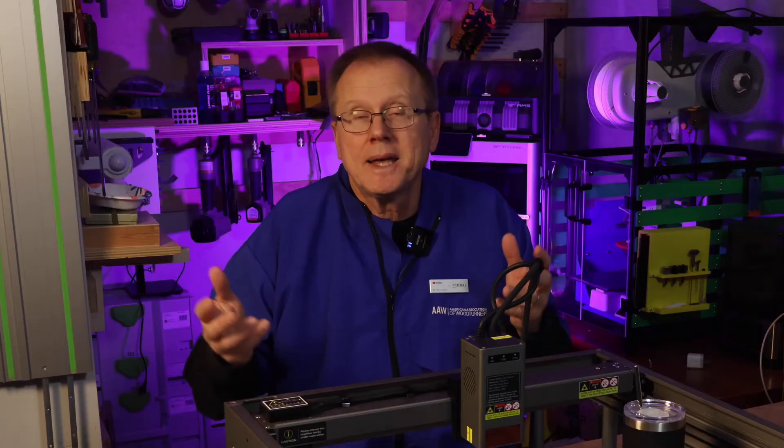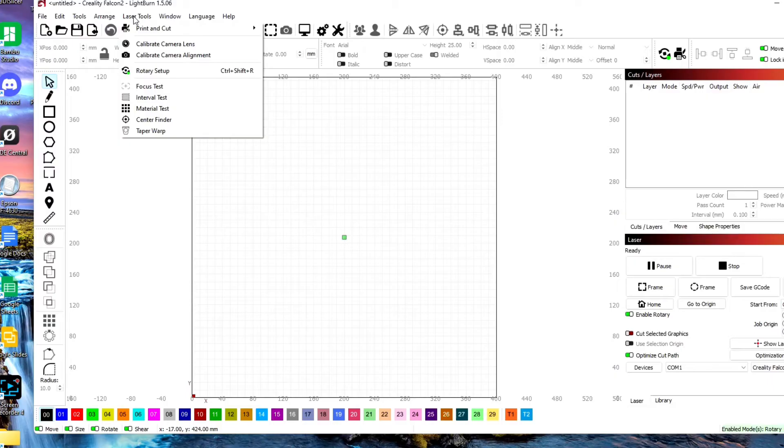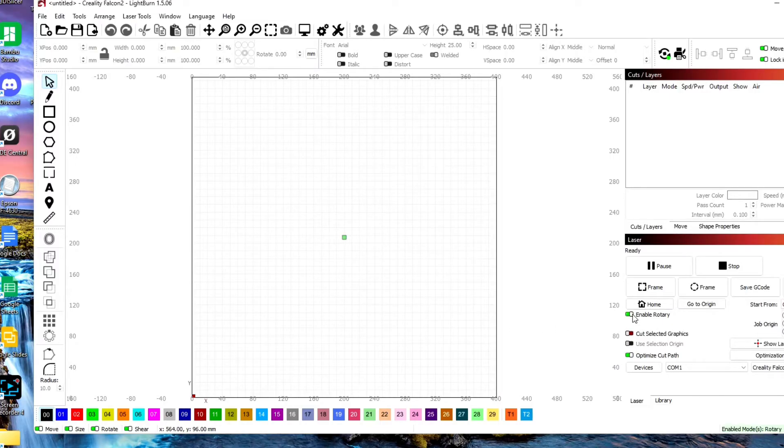Turn on the computer and open your laser software — in my case, Lightburn. Go to the settings tab and make sure 'show rotary enable on the main window' is clicked on, then click OK. Go to laser tools, rotary setup. Click on chuck as the rotary type and choose Y-axis for the rotary axis. Enter 40 millimeters per rotation. We'll come back to this screen later to enter the diameter or circumference of the object we're going to engrave. Then click OK and enable rotary on the laser screen.